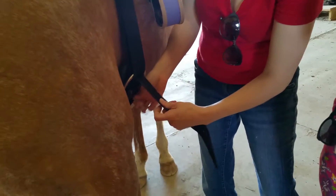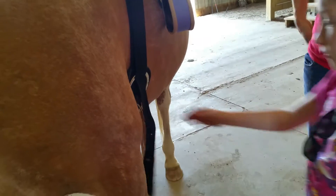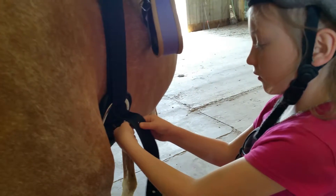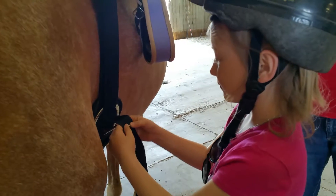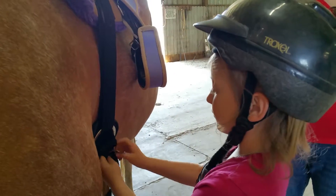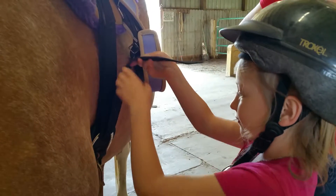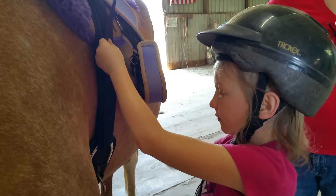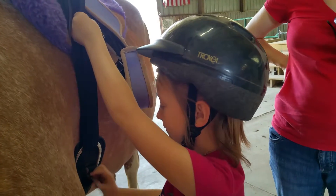I'd actually like to have her do it if that's all right. She should be doing it. We don't need to count, so go ahead and pull it up a little bit tighter. Pull it up on the strap, pull up toward the sky. Grab the big long strap, now pull up. Grab it with two hands on the strap, now pull up. There you go, now take it and poke it through the hole.